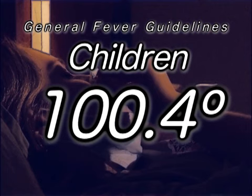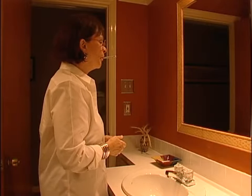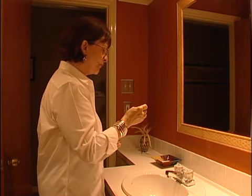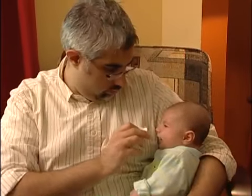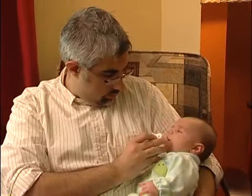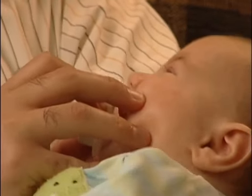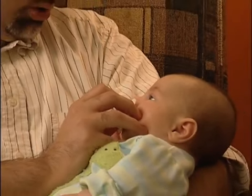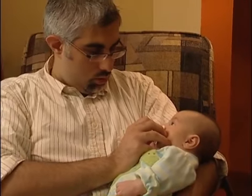When taking a temperature with a digital thermometer, place it in the mouth just as you would a glass thermometer. Digital thermometers will normally beep when the temperature has been recorded. Remove the thermometer and read the temperature on the screen. Another type of thermometer available for children is a pacifier digital thermometer. Have the child suck on the pacifier until it beeps, usually about 3 to 4 minutes. If the temperature is over 100 degrees, the child has a fever.